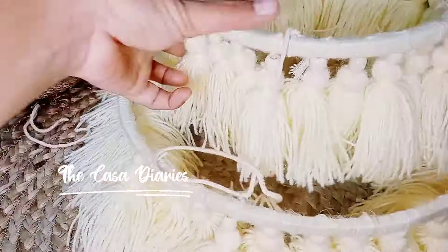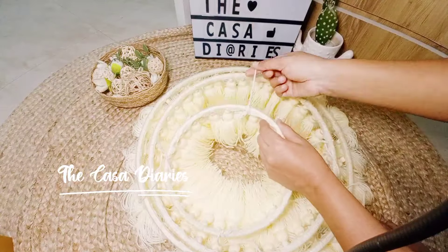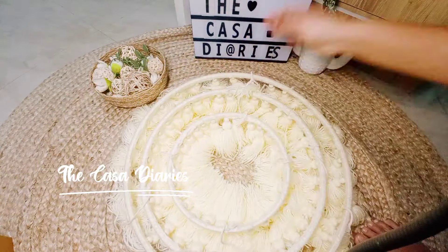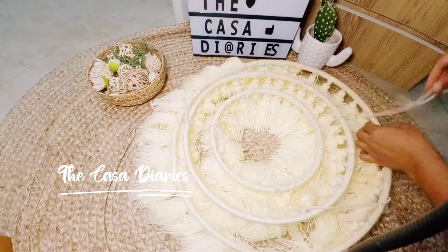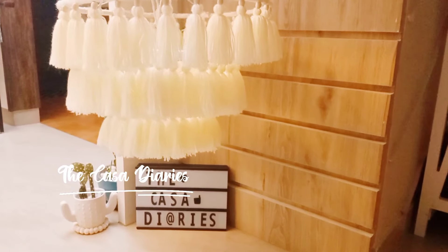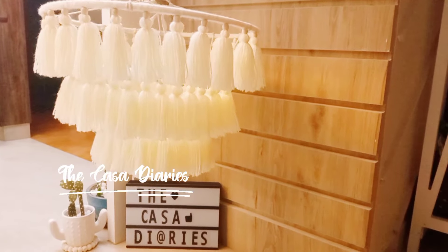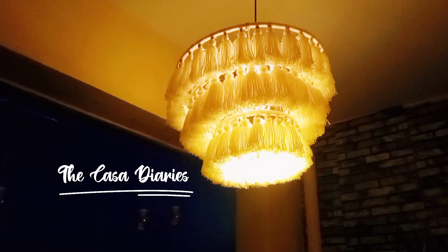Now I'll start assembling. Since all three rings are ready, I have to tie them together keeping in mind that between each ring there should be a difference of 10 to 15 centimeters. I'm going to tie one thread at the four corners of each ring. Our chandelier is all ready — we just have to add a light and it's all set for a beautiful corner.